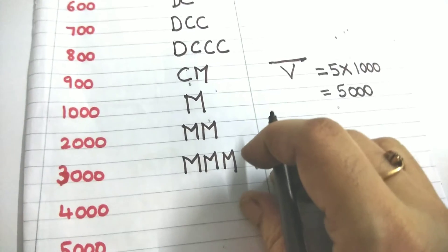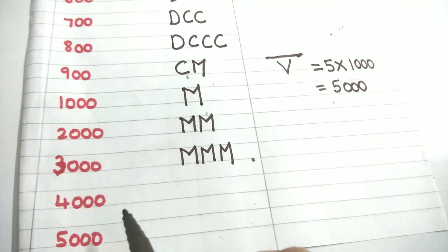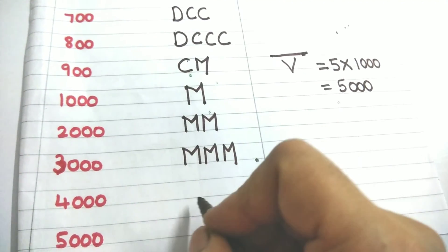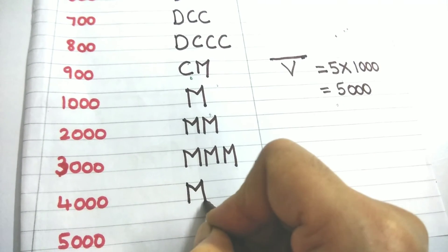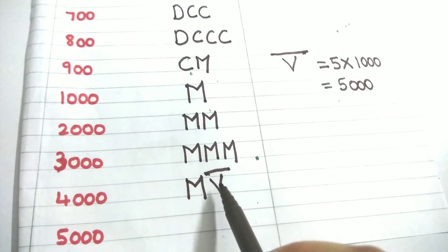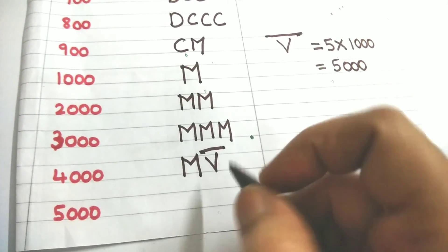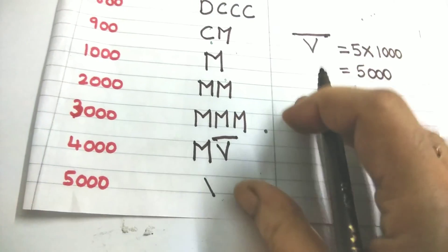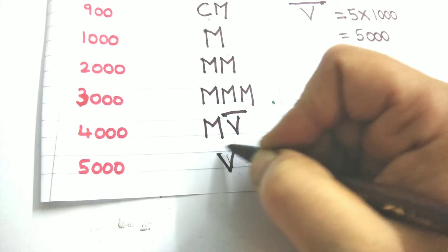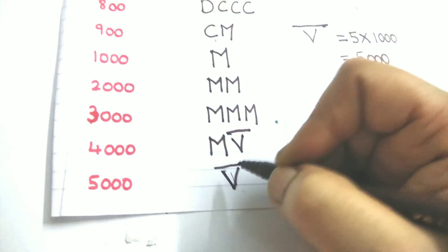So for 4000, from 5000 I should subtract 1000. 5000 is V̄ (V with a bar on top). 1000 is M. So I write M to the left of V̄, giving MV̄ equals 4000. For 5000, the symbol is simply V̄ — the bar must be written on top only.